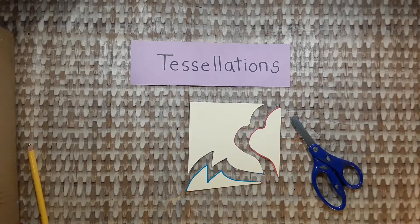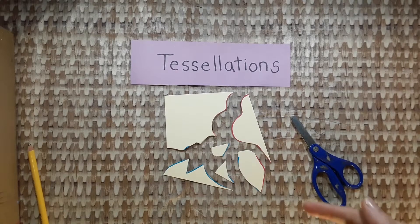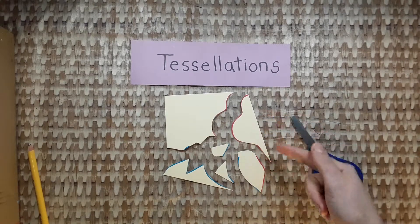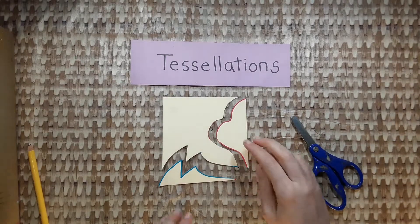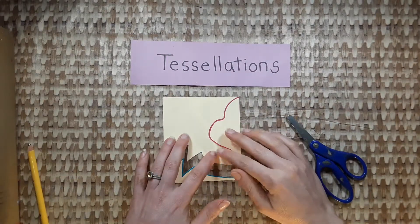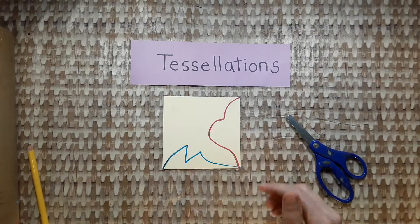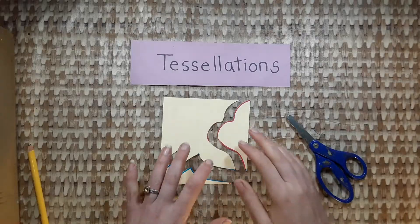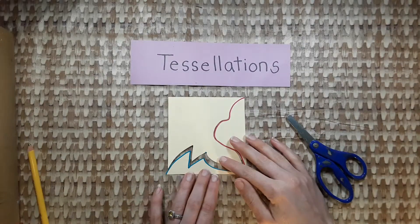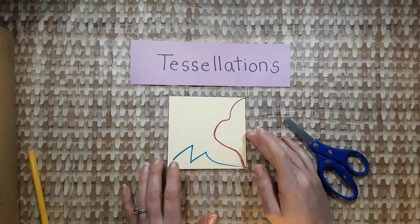Our next step is to carefully cut along the lines with scissors. Stay right on the line. Don't cut it up into a million tiny little pieces — you have to be able to put it back together like a puzzle when you're done, like this. So cut on the lines and then put it back together like a puzzle.